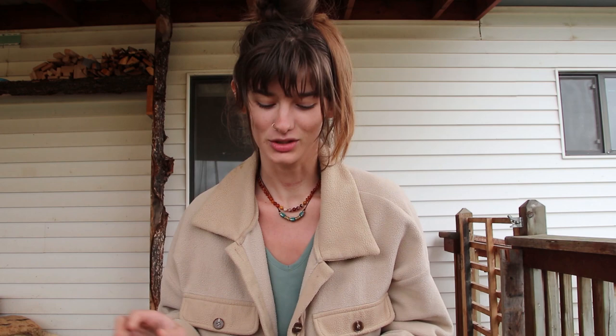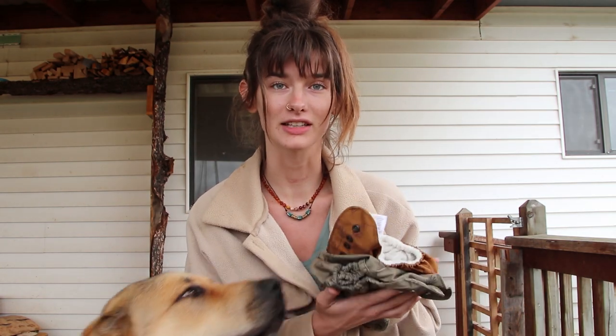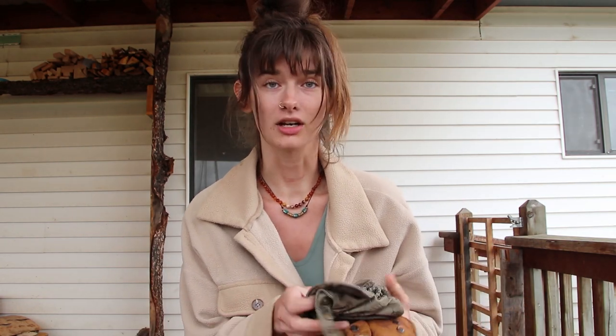Hi guys, this is Megan with the blog WilsonHomestead.com. I've taken quite a long break but I'm back now. I'm going to try to start doing videos a bit more regularly. I've had this video on my list for so long and I'm finally getting around to it — I've had these cloth diapers set aside to talk to you guys about. I wanted to do a quick cloth diaper review and let you know how I've been liking these.